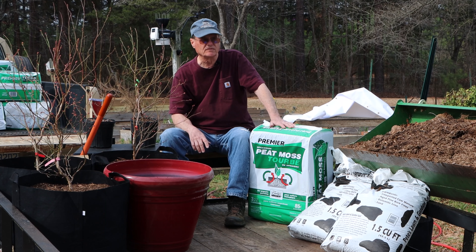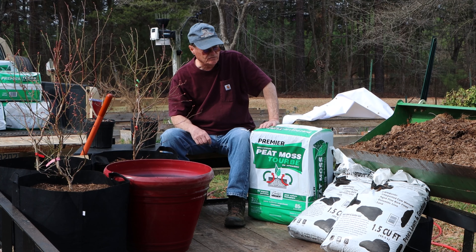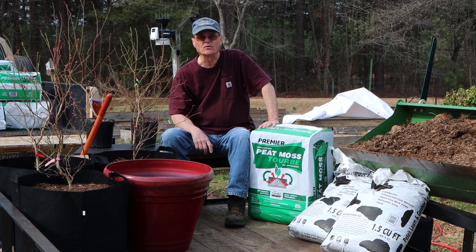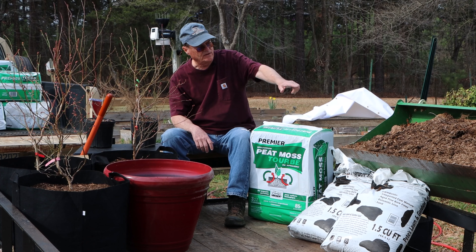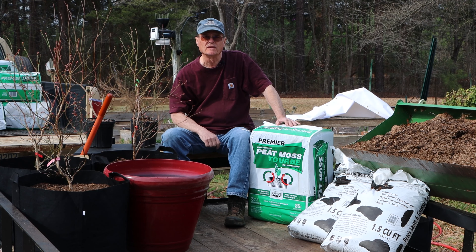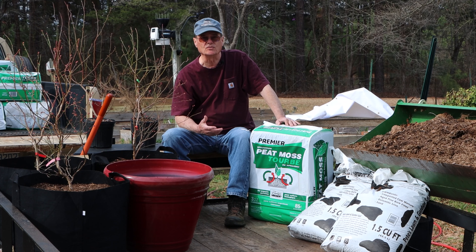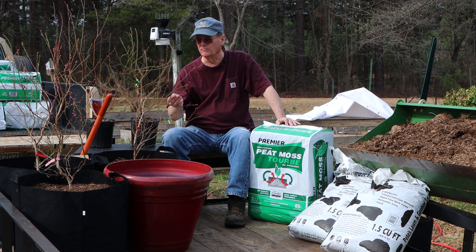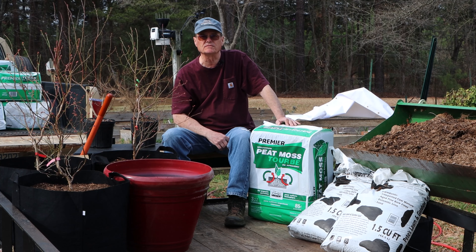First off I got peat moss — Canadian sphagnum peat moss, three cubic feet in this bag. I got two bags of garden soil that includes cow manure, a little bit of soil, some sand, and a few other things — supposed to be really good for your garden. I also got a bunch of leaves that have been mulched up from my yard, about a year and a half old. I'm trying to get about a third, a third, and a third as far as volume is concerned. On top of that I'm going to add some soil from my regular garden and from two different raised beds behind me. That will help get the microbes into the soil, because microbes assist the plants in being able to take up the nutrients when you fertilize them.